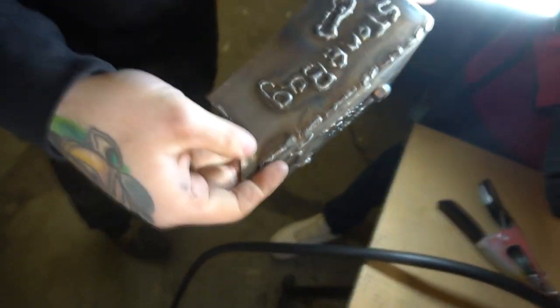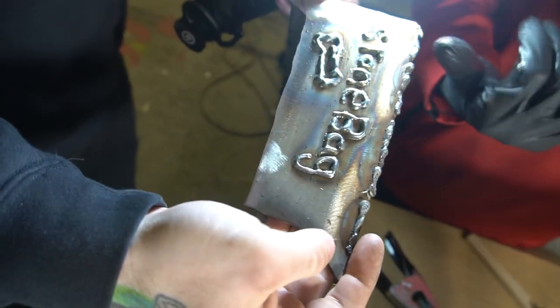Wait, there's another one — is that Tommy's or Will's? That's Will's. Of course he draws a dick on it.